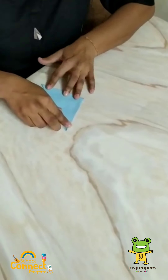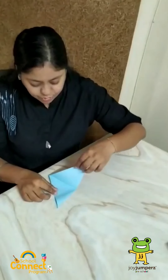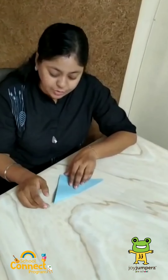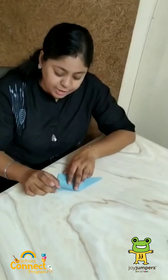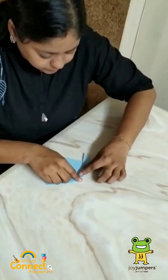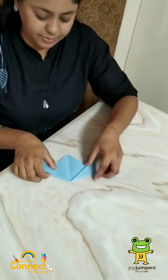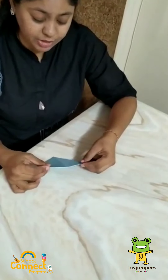Now what we will do? We will turn our paper upside down like this. Now we will try to fold this part to the opposite part from the middle and make another triangle. Like this. Now we will open our last folded triangle. Now we will try to fold this triangle from the center line in a slanting way like this. Now we will try to fold this part of the triangle in the same way. Now we will turn our paper. Now we can see these types of triangles.